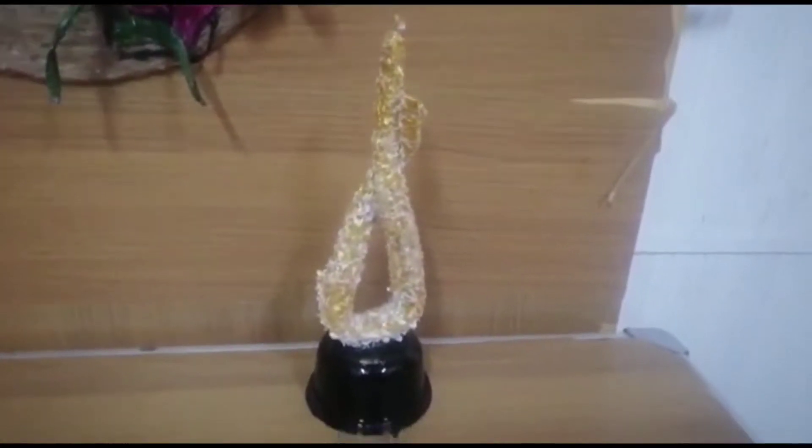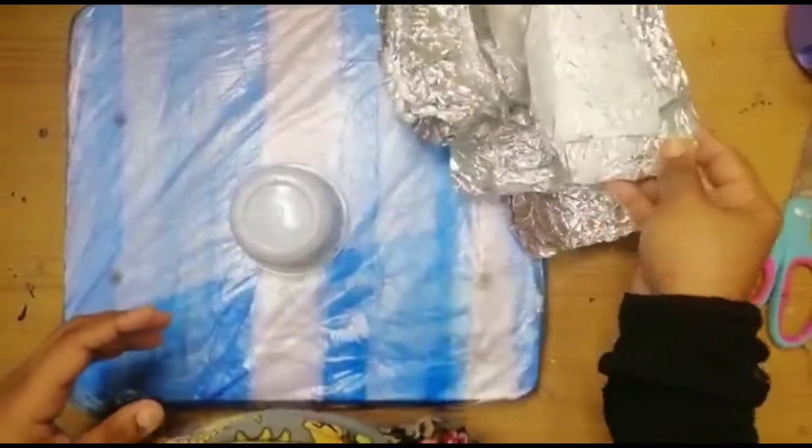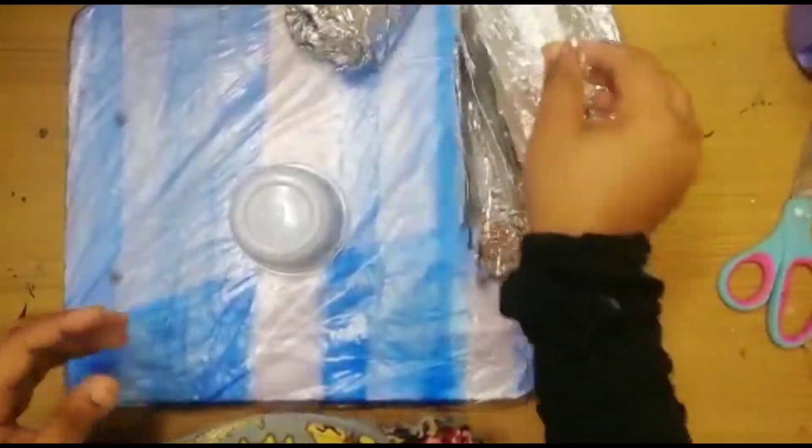We are going to make a decor piece. We are going to make a foil paper.